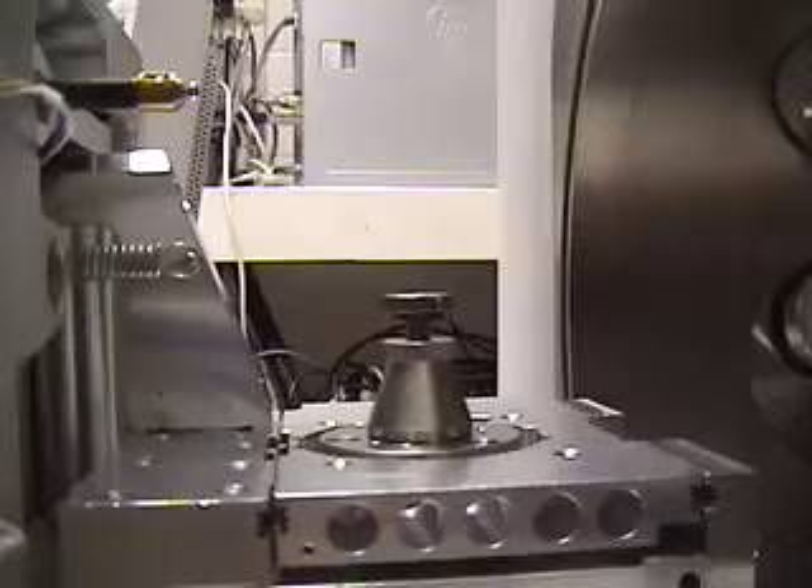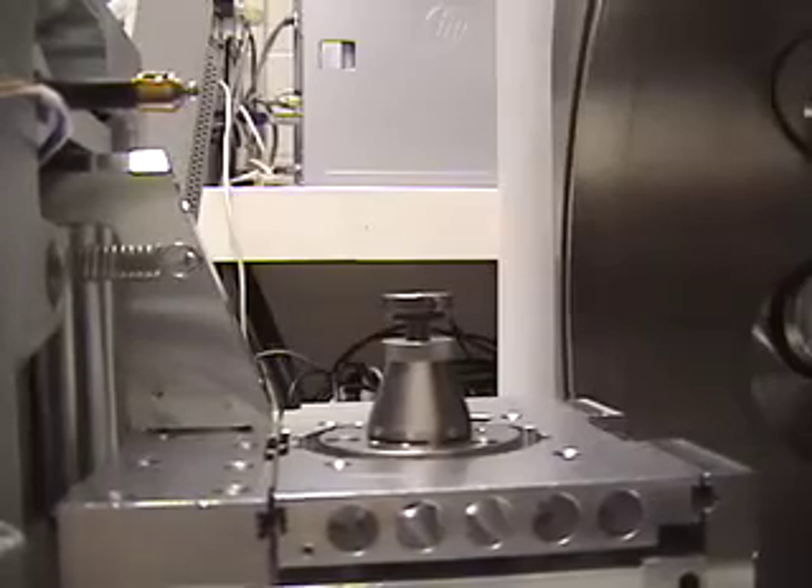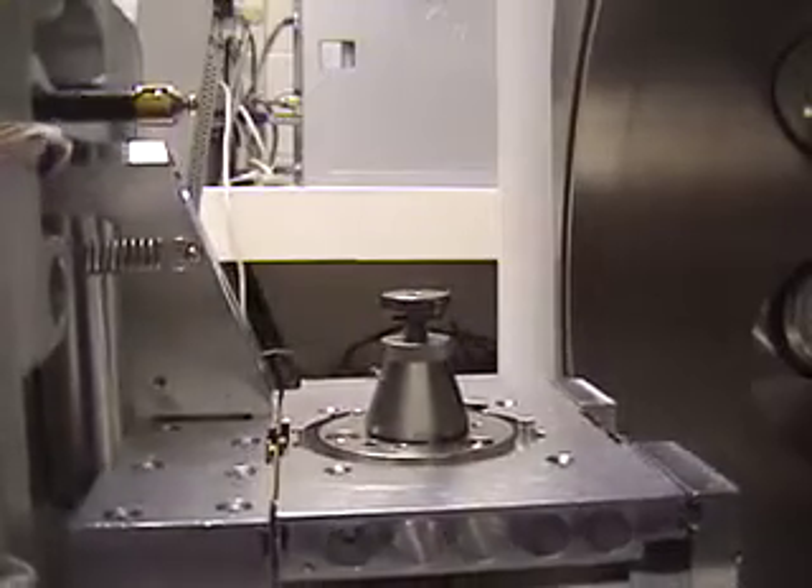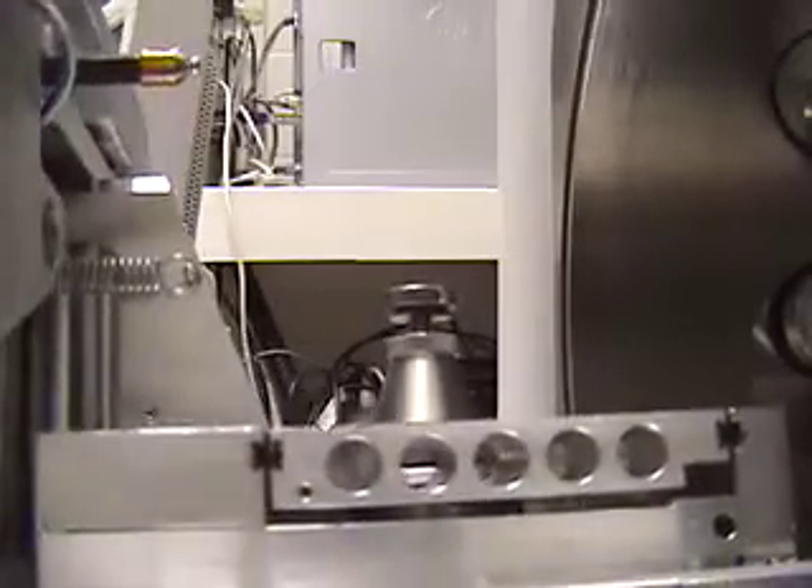Here is a demonstration of the stage being tilted. It can tilt 10 degrees in one direction and nearly 80 degrees in the opposite direction.